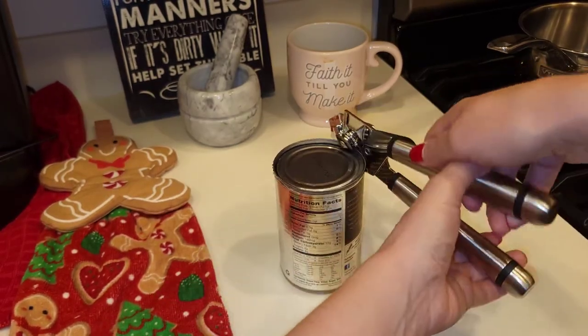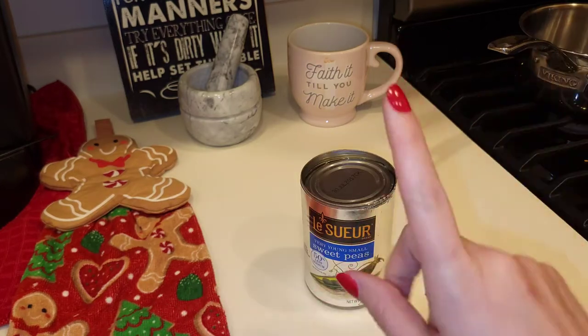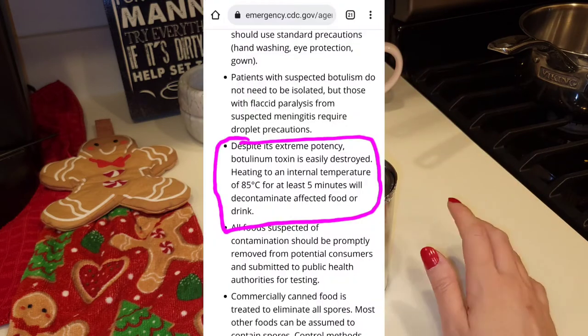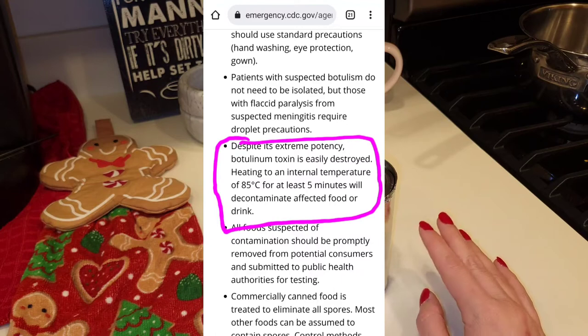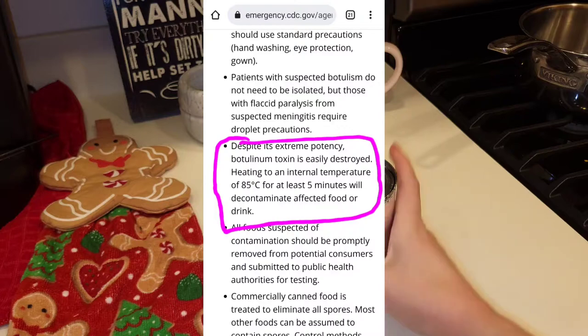As I'm opening this can of peas, I just want you guys to know that there is a thing called botulism. On the CDC website — I will insert a screenshot here — it does state that if you suspect any food of having botulism, you can boil it for five minutes at 185 degrees Fahrenheit, which is 85 degrees Celsius.